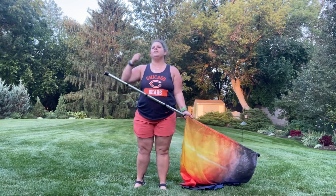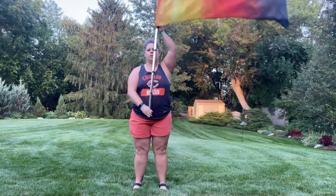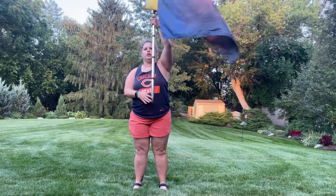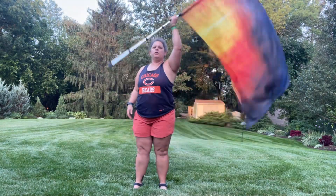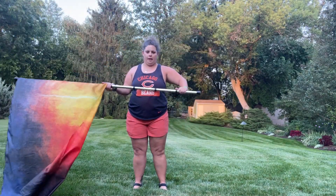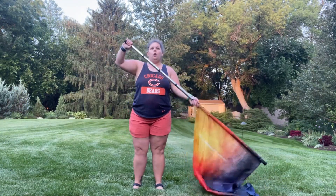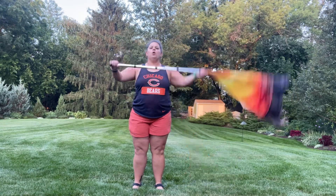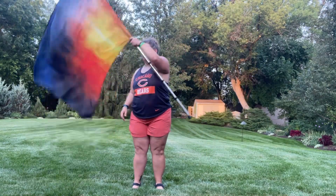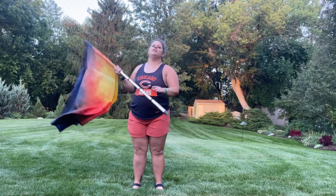It's gonna go one two three four five six seven eight, then again one two three four five six seven eight. That's the correct way.